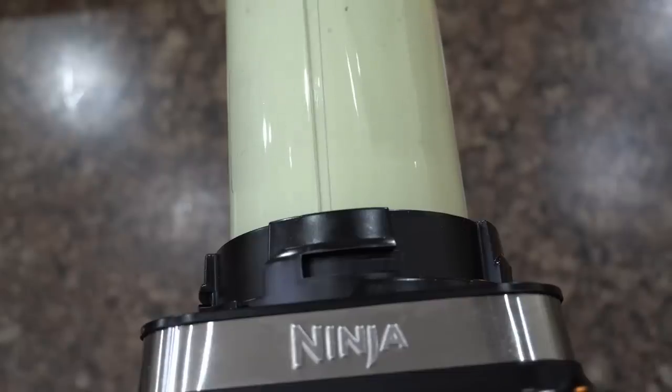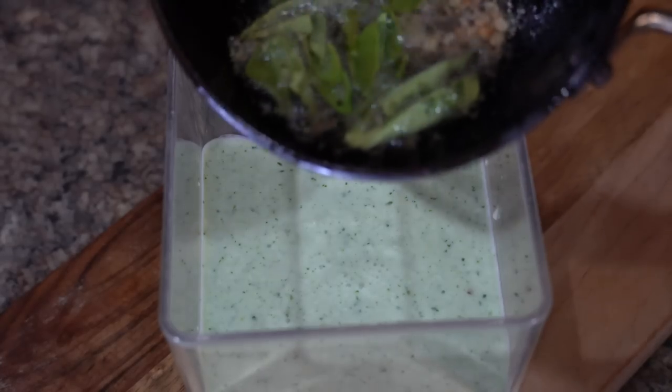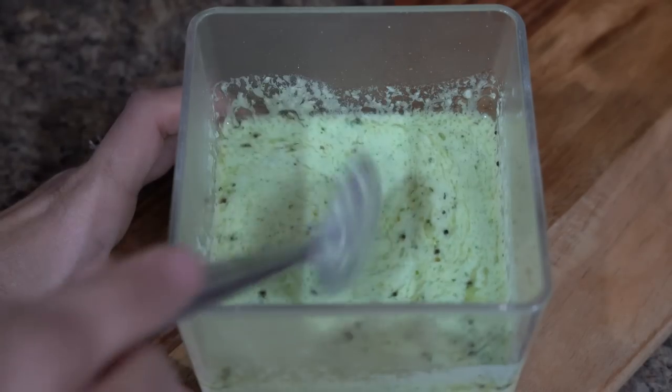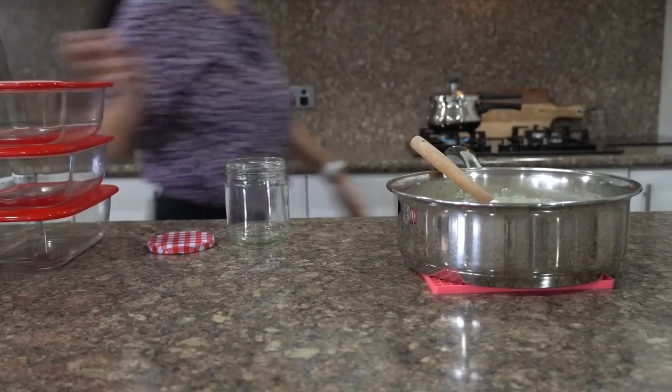It should be a little runny because the coconut will absorb the water later on. I will season it with mustard seeds, urad dal, curry leaves, and a little asafoetida — and tada, our coconut chutney is ready.